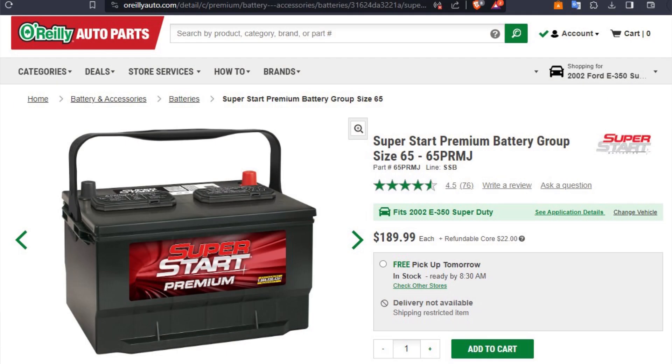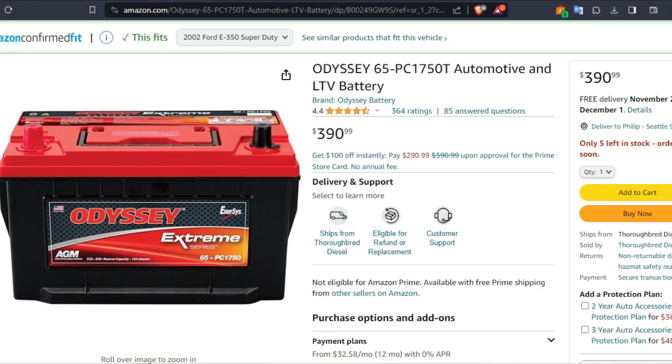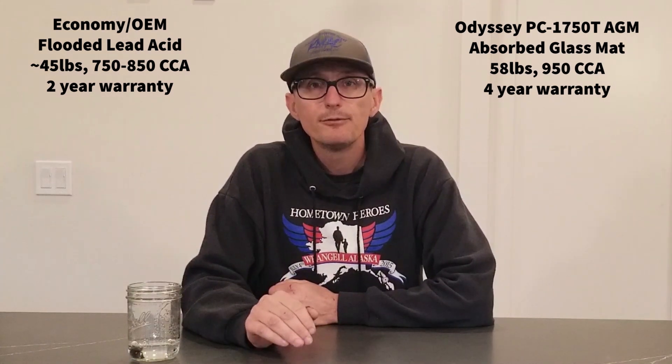I'm still running the basic auto parts store flooded lead-acid batteries from the previous owner, but when they eventually fail I will upgrade to the Odyssey PC1750T absorbed glass mat batteries. The basic $200 parts store battery weighs 45 pounds, has 750 cold cranking amps, and a two-year limited warranty. The OEM Motorcraft batteries for the 7.3 weigh 46 pounds and have 850 cold cranking amps. These monster AGMs weigh 58 pounds, have 950 cold cranking amps each, and a four-year limited warranty.